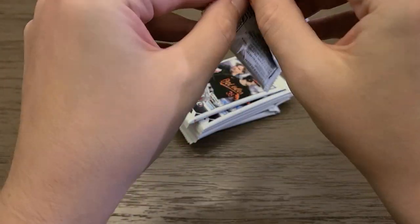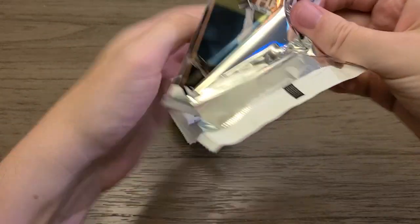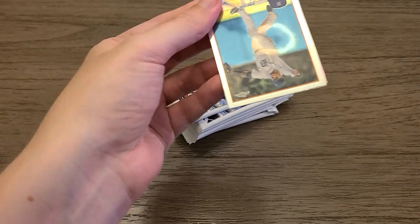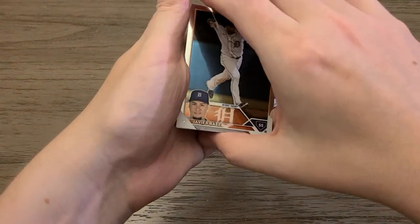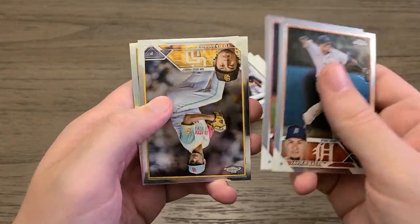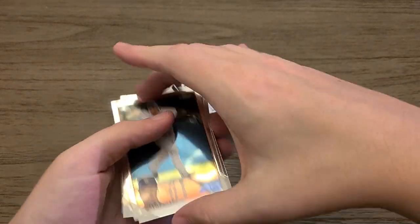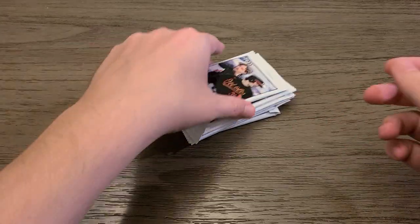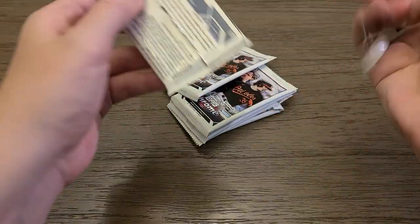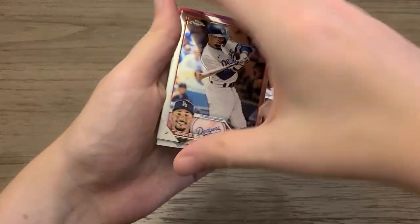Topps Chrome has been kind of bad for me, to be honest. I haven't really gotten anything out of it other than the $20 MVP buybacks. I have got some really nice X-Fractors, but those are out of the mega boxes. Tyler O'Neal, Yu Darvish, and Paul Goldschmidt — parallel. I've yet to pull an autograph — I think I've done six mega boxes and like five blasters. Still have yet to get an autograph of any kind. Mookie Betts — could win MVP.